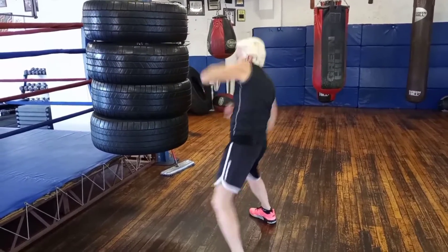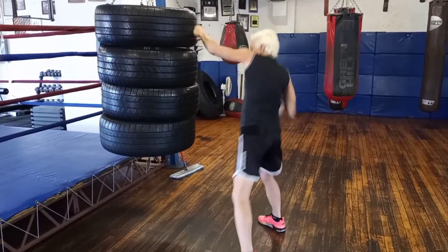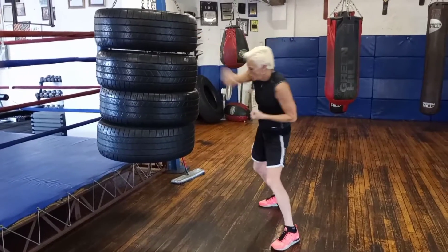You're going to go: one, two, three — one, two, three. High, high, low — high, high, low.